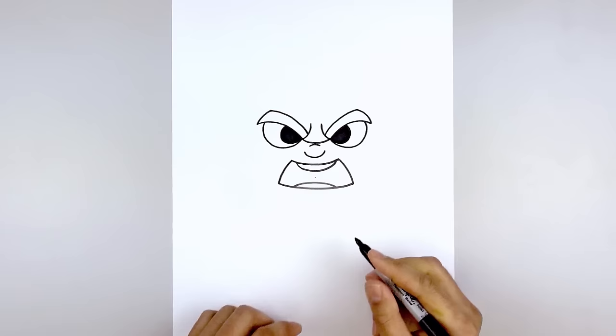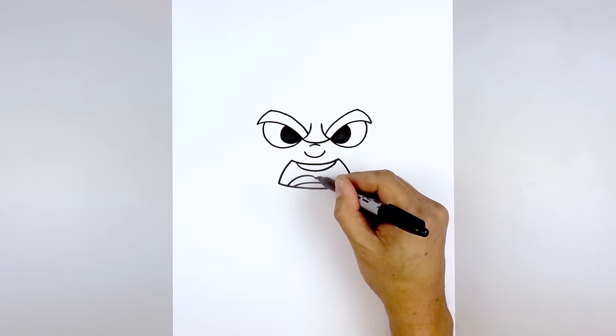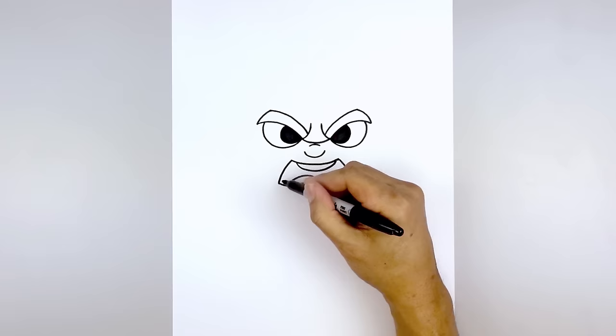We're also going to add the tongue in the back. So in between the teeth, we'll start with a point. From here I'm going to curve up and then down towards the left, go back to the center, curve up and then down towards the right. And then we'll fill the inside of the mouth in black.